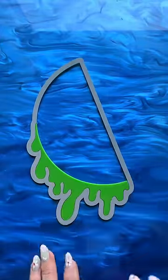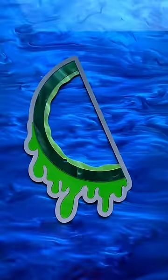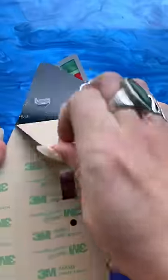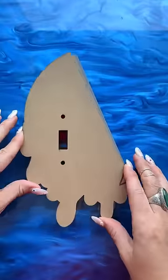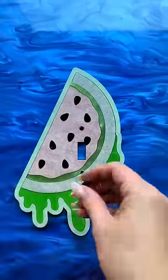Of all of our fruit designs, this one is by far my fave. This is our melon slice design. When we released a lot of these designs last year as earrings, this one was my fave as well — and those are still available on the fruit collection, by the way.